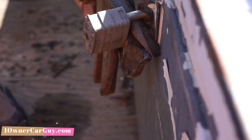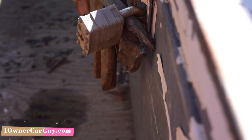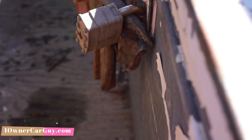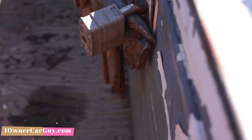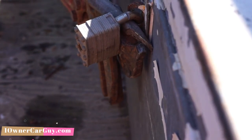You see the stress marks on it. Yeah, let's get ready. Watch your knuckles. It almost went right there. There it goes.